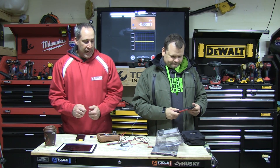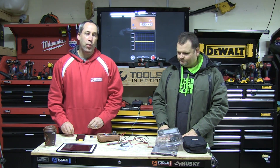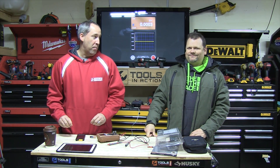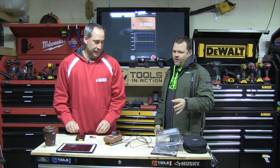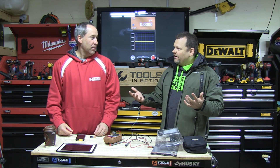Alright, today on Tools in Action I've got Dan here, I am Eric, and we're gonna go over a company called Southwire. I don't really know much about them — I do know they're sold at Lowe's. Luckily I've got Dan here. You guys, Tools in Action — we just put it on your radar. You can go to southwire.com to check out more. They also have a video on it, but we're putting it on the radar to the crew because everybody likes to see it.